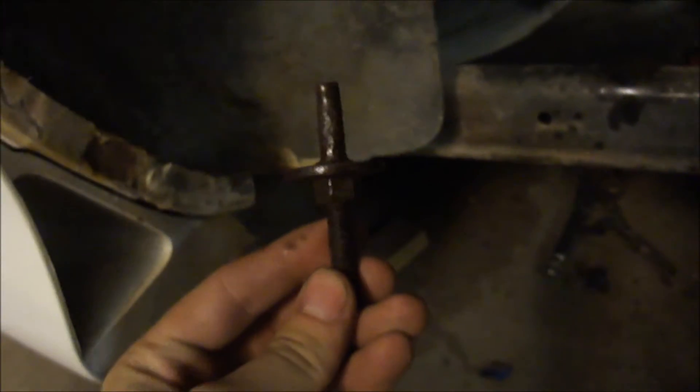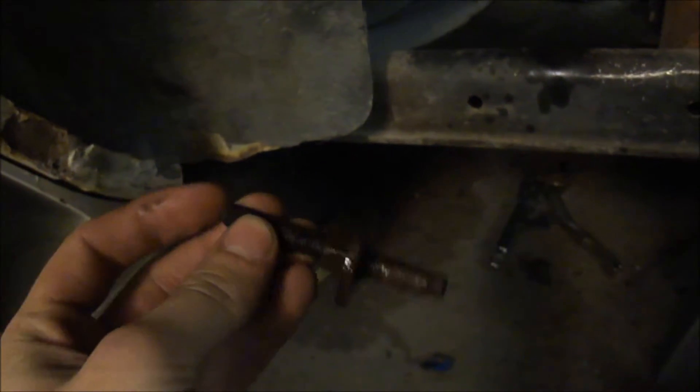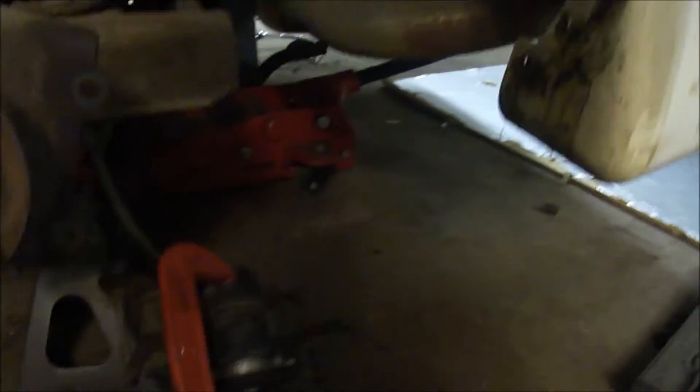Over here, made progress taking out the bushings and the remnants from said bushings. I ended up just cutting them because they were just rusted on. Same thing on the other side.